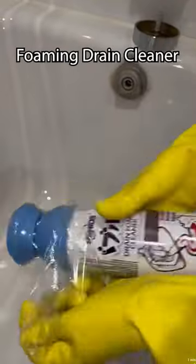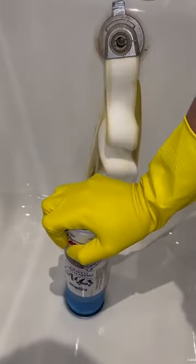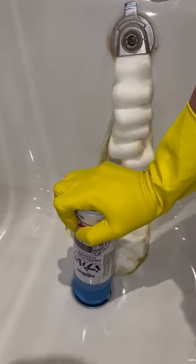Amazon kitchen finds. This is a foaming drain cleaner. All you have to do is press down on the plug and it removes dirt from your drains and makes it smell nice too.